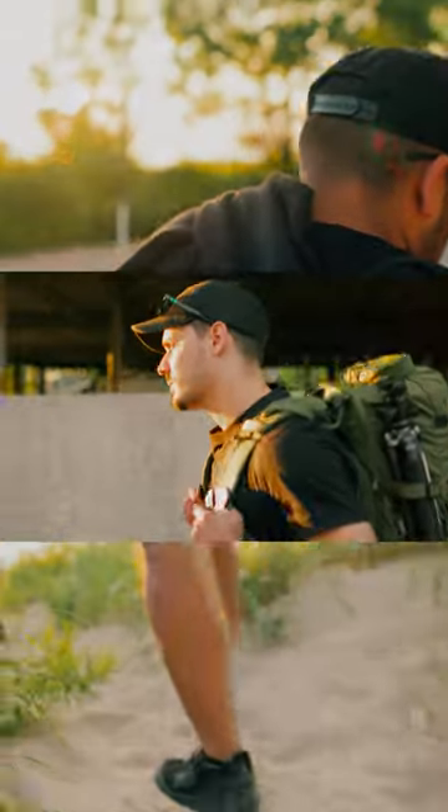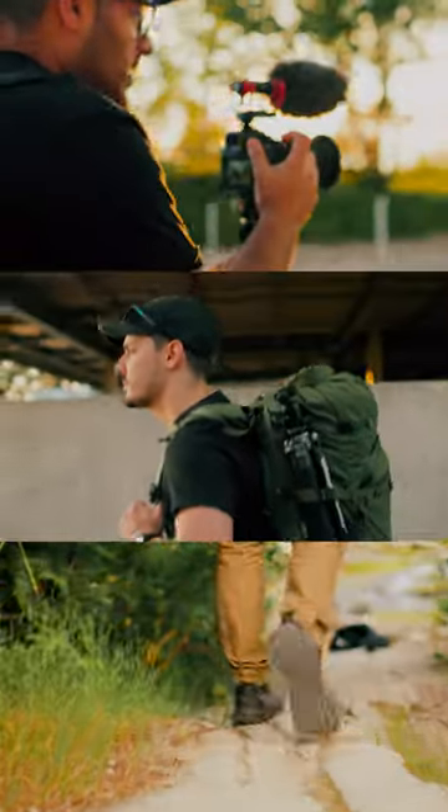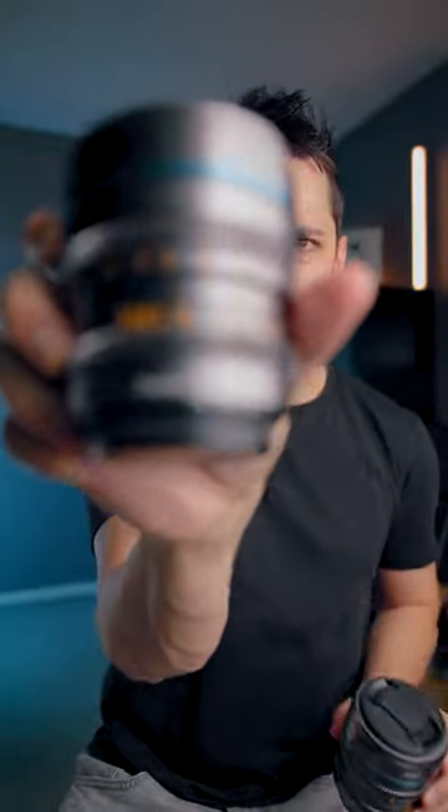Now do keep in mind, there's no autofocus, there's no image stabilization — they're cinema lenses, so everything about them is fully manual.